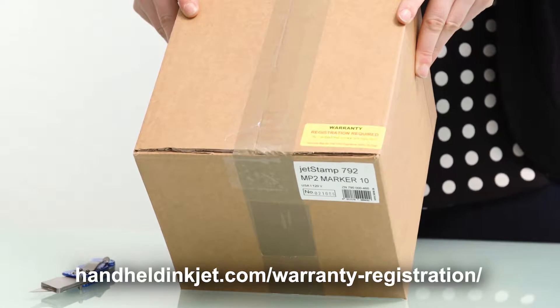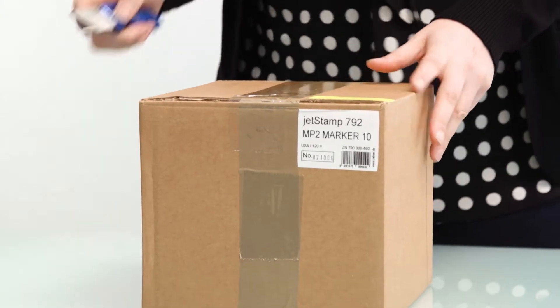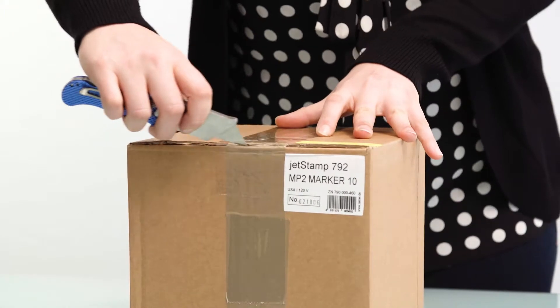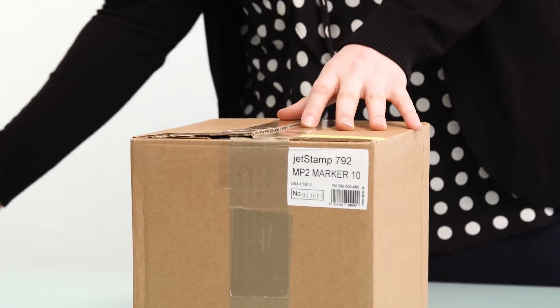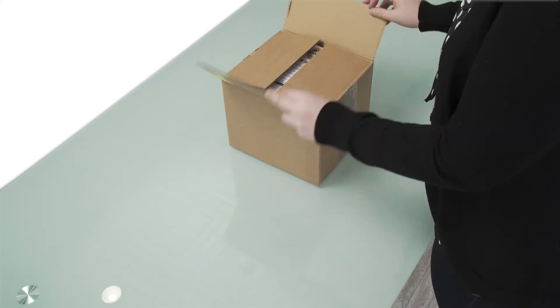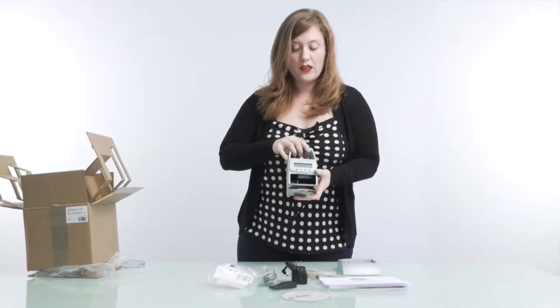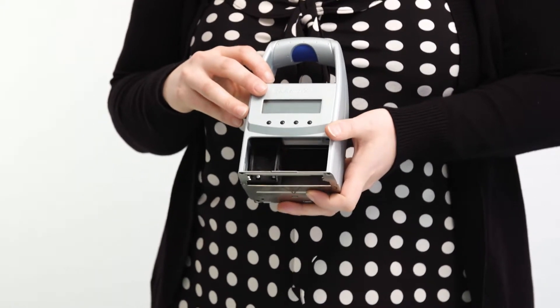Here we are unboxing the AMI Reiner Jetstamp 792MP. Please notice the warranty registration sticker and don't forget to register your machine. This is the Reiner Jetstamp 792MP corded version.